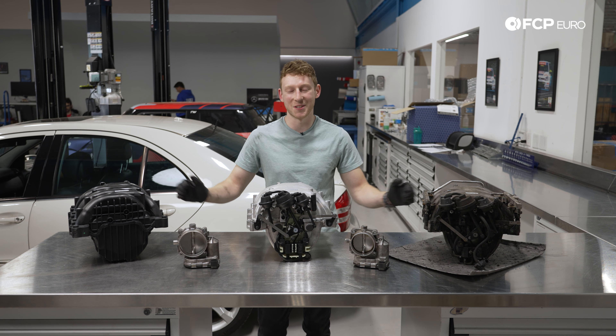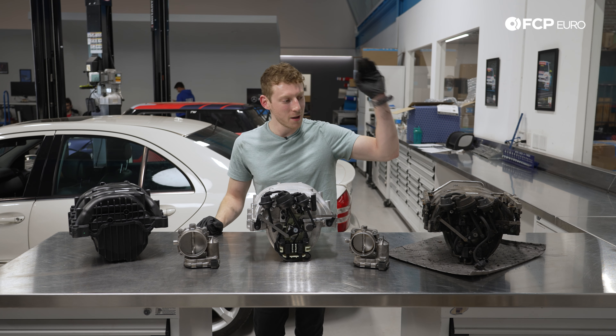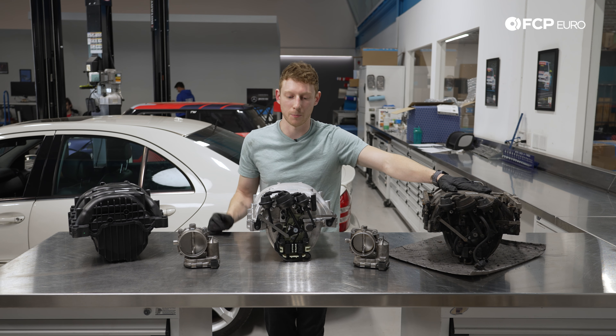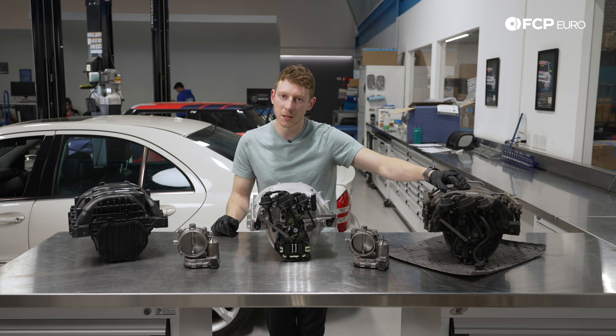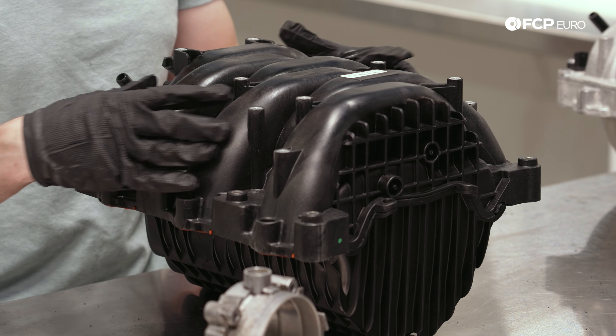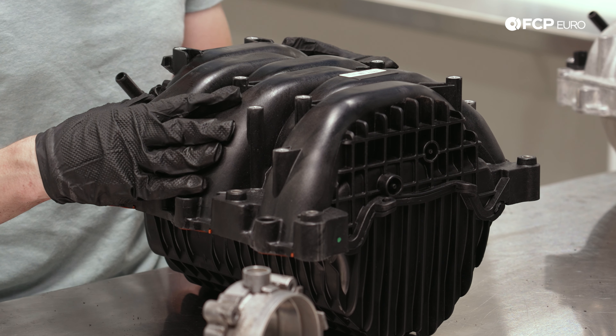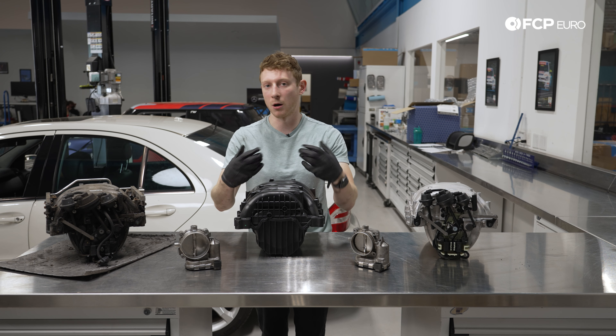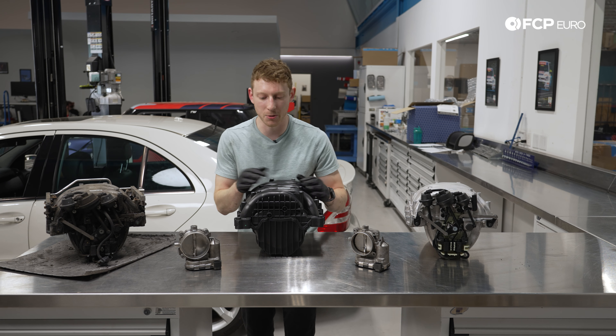You'll see three different iterations of the M272 manifold in front of me. One very used genuine Mercedes one, another one you can get from us — this is a Pierburg OE replacement, they're the original manufacturer for Mercedes. This right here, as you can tell by the black plastic, is the M014 manifold, and you'll also notice a whole lot less going on up front because there are no vacuum-actuated flaps or anything of the sort.